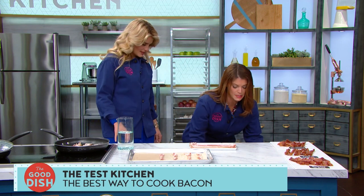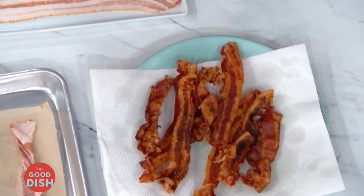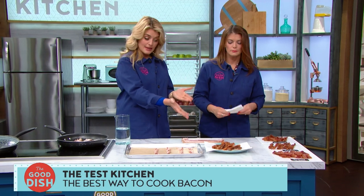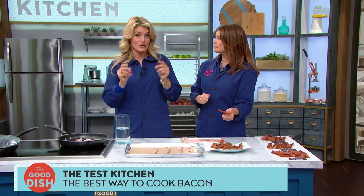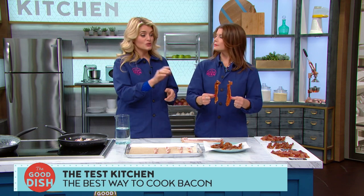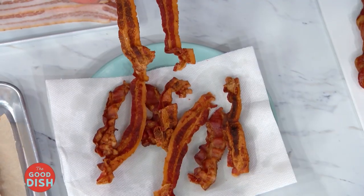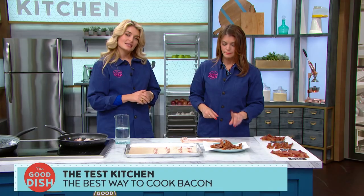Here are the results. The microwave bacon comes out flat — it looks lovely and it's definitely the easiest. But the difference between perfectly cooked and burned is literally seconds, which makes it more challenging. As you can see, pieces aren't uniformly cooked — some are a little raw, some a little burnt. It gives a dried-out texture that is not the perfect piece of bacon. Sorry, microwave.